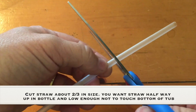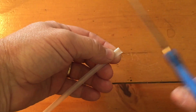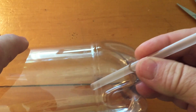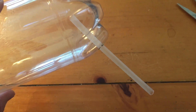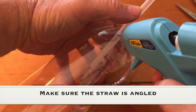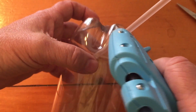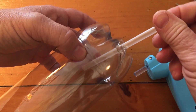We're going to use a regular drinking straw. I cut it two thirds of the way down. You just want to be able to have the straw go halfway up into the plastic bottle and not low enough where it's going to hit the bottom of your tub. Two thirds of the way seems to work best. Then take your hot glue gun and put your straw in about halfway up and start to glue so no water or anything can get into the plastic bottle. You can let go of the straw and put the glue on as the hot glue will take a second to dry.